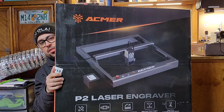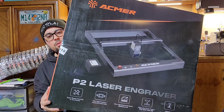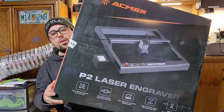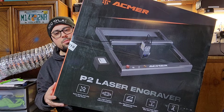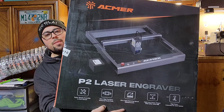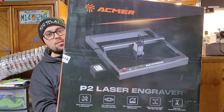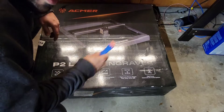Back again in the corner of the garage — it's a cold one today, but I got the heater going, totally worth it. Today I'm going to show you something I've had in my possession for a couple weeks. It's just been crazy with the holidays, but I'm dying to get into it. Here she is in all her glory — the Acmer P2. This is a machine I've had my eye on for a while.